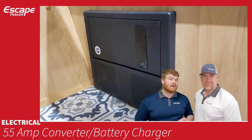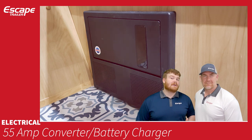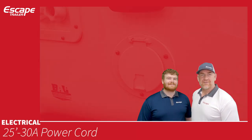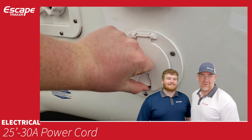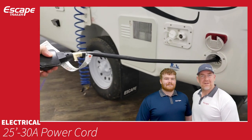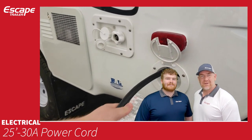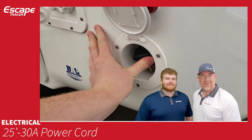The 55-amp converter and battery charger converts 120-volt shore power to 12-volt power to safely charge your battery. The fuse box is located here as well. A 25-foot 30-amp power cord is attached inside with an exterior port — pull it out and plug in at a campsite to power the trailer.